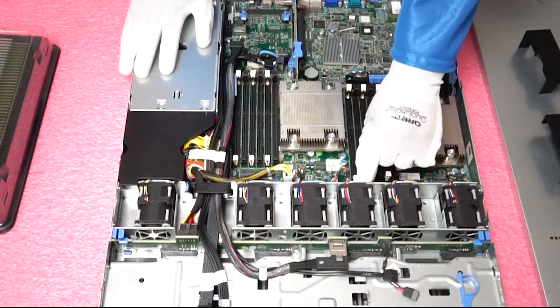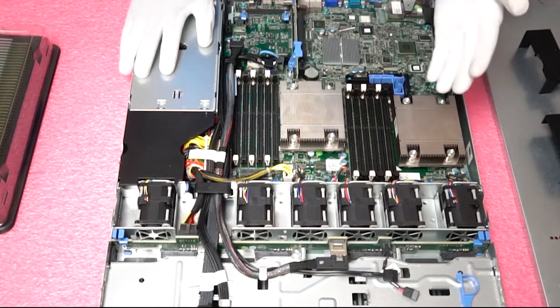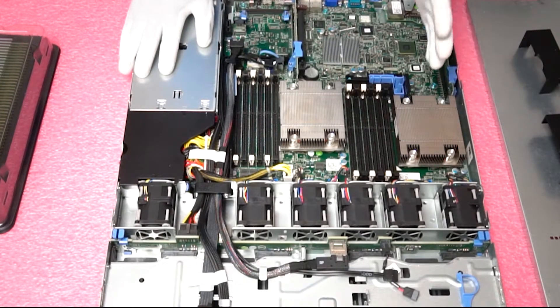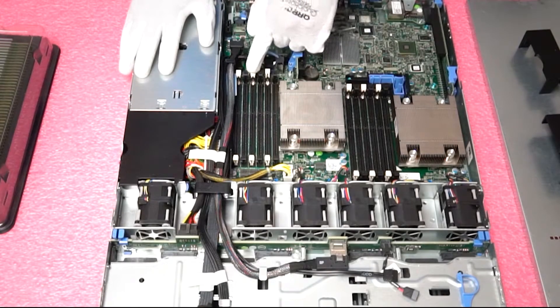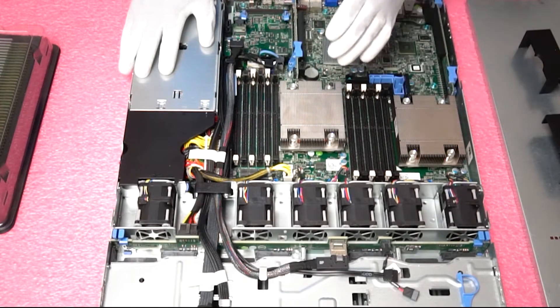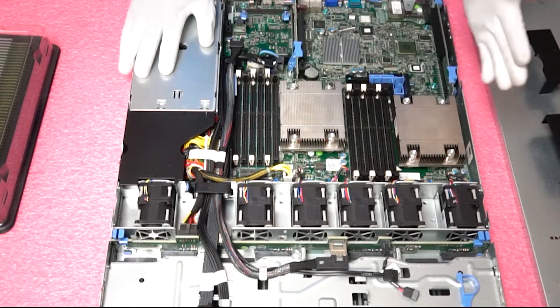So why is this important? Well, if you were only going to load three DIMMs per CPU for a total of six DIMMs, you need to make sure you only load the white DIMM slots. If you load them incorrectly this will throw errors for the machine, so it's just a matter of making sure your memory configuration is set up correctly.